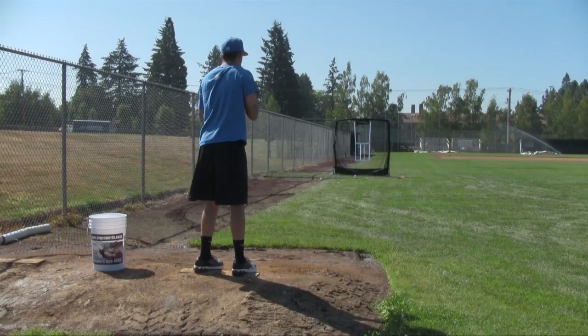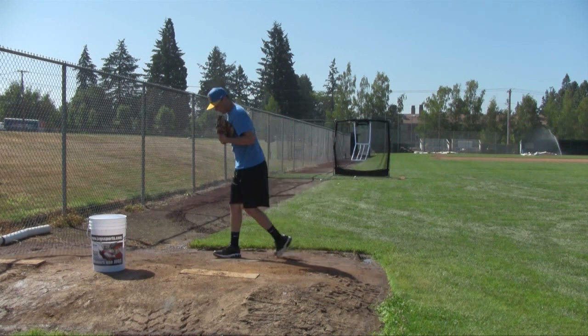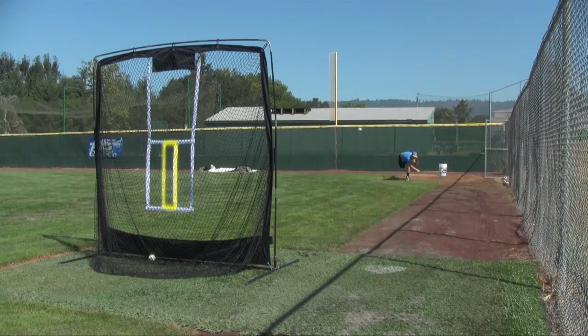Hi, I'm Jacob Stortel. As a college pitcher, there's really no off-season for me. The JUGS travel screen with the target allows me to pitch to location anytime I need to. Bullpen catchers aren't always available. The JUGS travel screen fills that role perfectly for me.